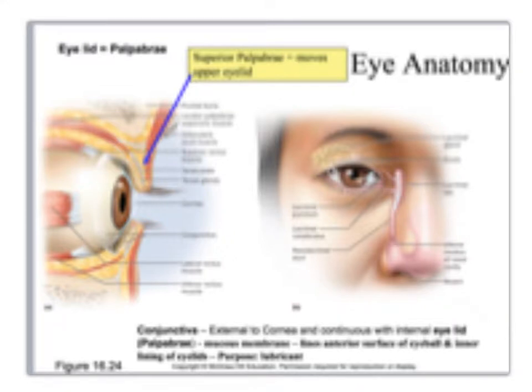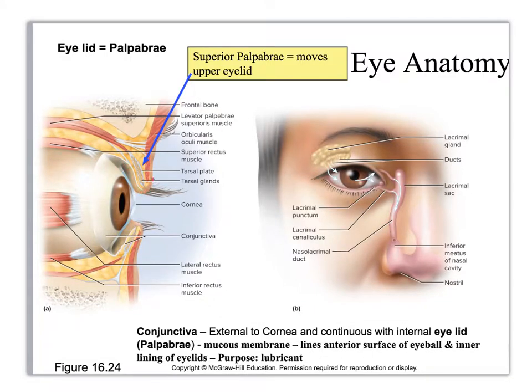When you start studying your eye anatomy, go to your terms list and find all the different structures. The one thing that wasn't labeled really well in this picture is the eyelid — right here and right here — and that is called the superior palpebrae, and the one down here is called the inferior palpebrae. So palpebrae just means eyelid; you should just be familiar with the term.